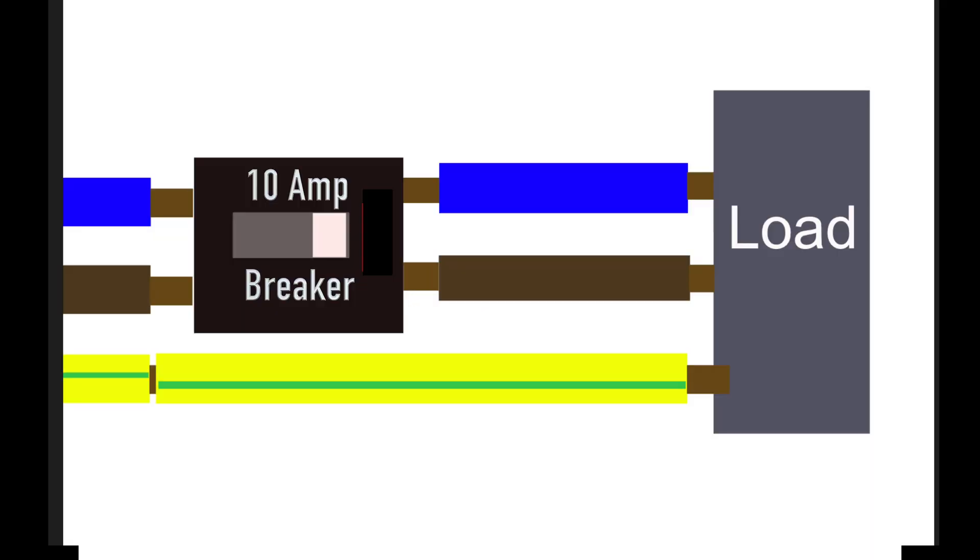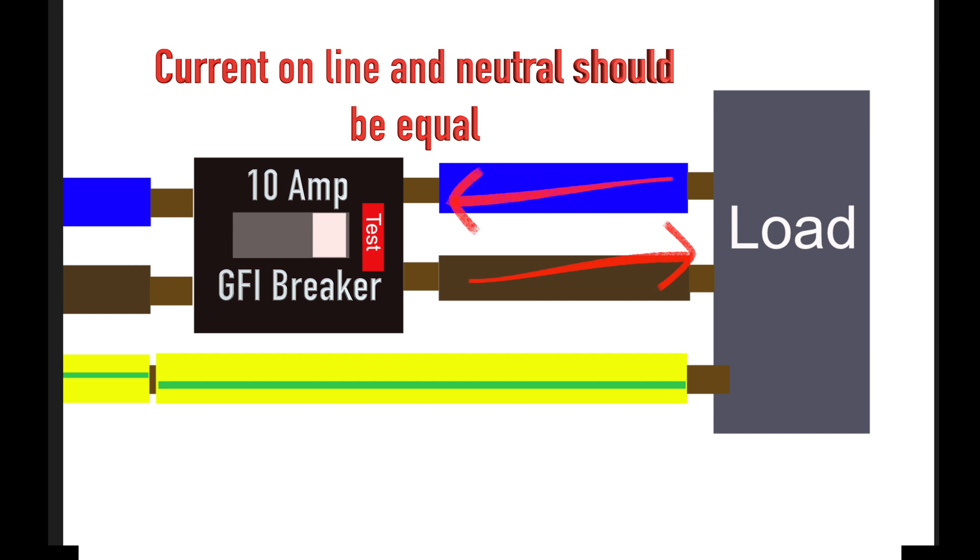A simple breaker will not trip because of a bad connection like the one shown. It will only trip if there's too much current through the circuit. If you have a 10 amp breaker, it will not break with a 9 amp load — but 9 amps could easily cause a fire. What about a GFI? No. A GFI circuit breaker will trip if you lose current, and a GFI breaker is more for making sure you don't get shocked, not for fire.